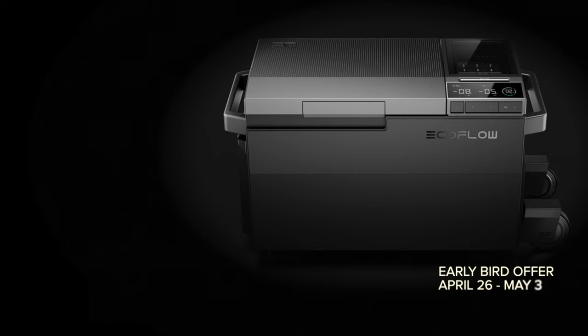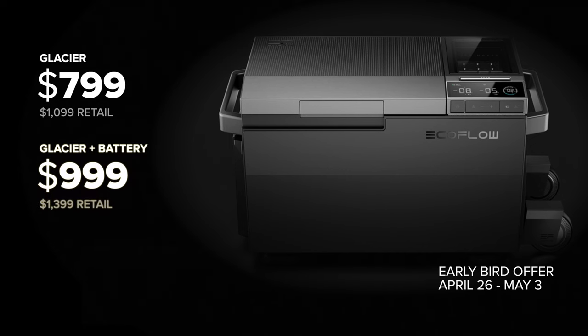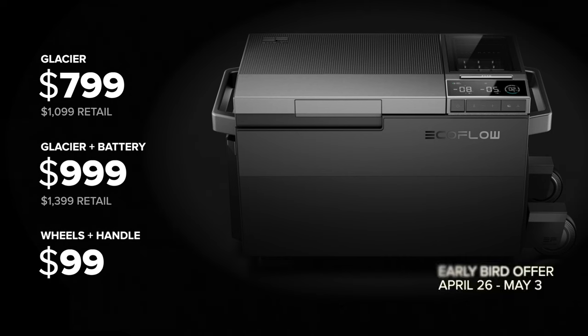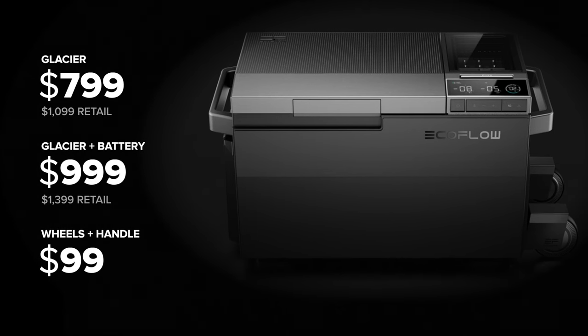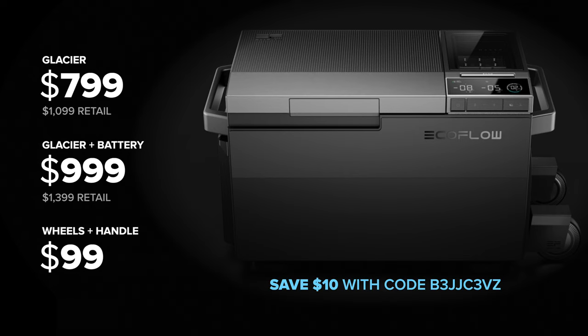During launch week you can pick up the Glacier with early bird pricing for $7.99 or $9.99 with the internal battery. If you want the wheels and telescoping handle, that's a $99 accessory. There's limited stock so if you're interested I'd pick one up now and save $300 — use my coupon code in the description to save an extra $10.